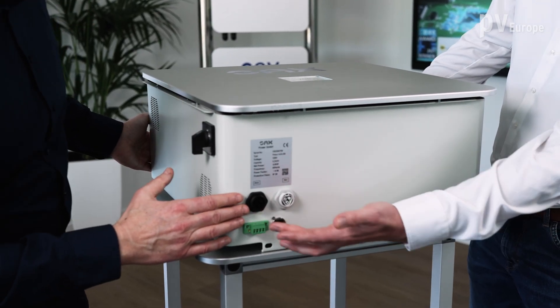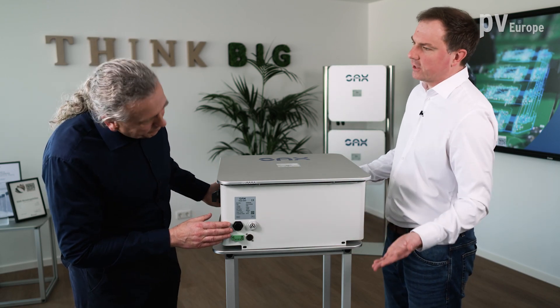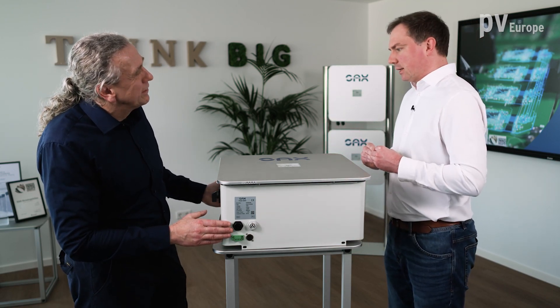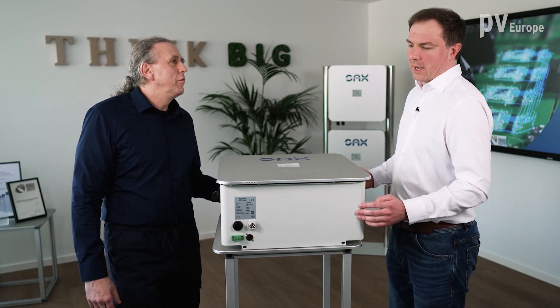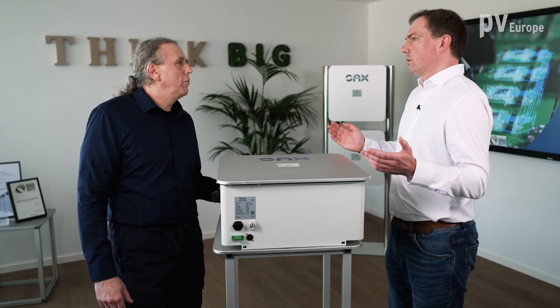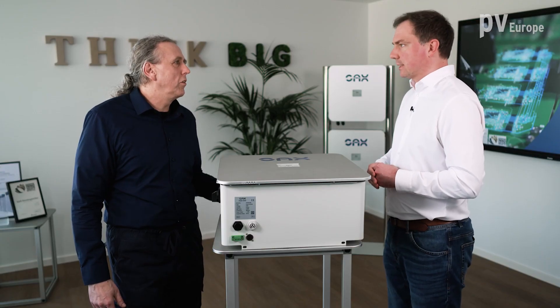So this is basically the primary grid connection, and this would be the emergency supply, which is also present with every device. This makes the installation extremely simple and fast. An able electrician says one to one and a half hours, and the device is completely integrated into the system.